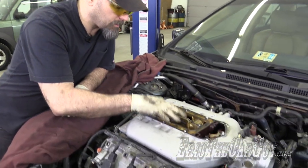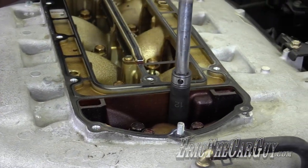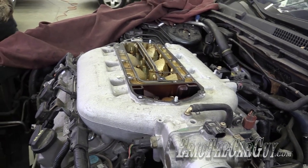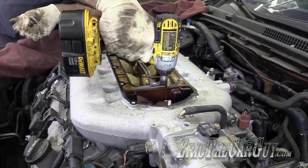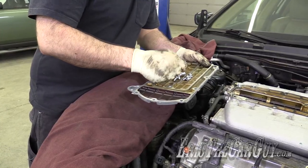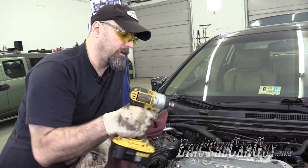Got the intake manifold — I'm going to start these with my fingers, then run them down with the impact. Yeah, you're going to hate it — you're going to be screaming at the screen. Intake secure, now with the upper plate. No fasteners left over. It's called trigger control, kids — this has a variable trigger. I can give it just a little bit or go all the way, and for this stuff I'm just doing a little bit.